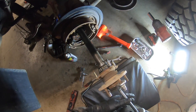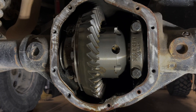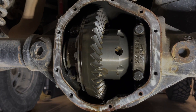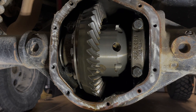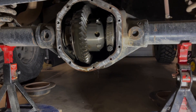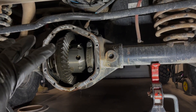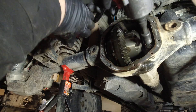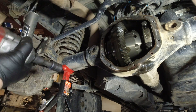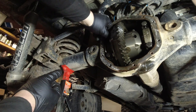Now this is going to be one of the most important parts of the whole job — your bearing caps for the carrier are machined to fit a certain way. If they're not marked already, put a witness mark on them so you know the orientation they went. Also notice on the left-hand side part of the shim is hanging out, which looks like the preload was set wrong. Remove those bolts and you'll be able to pull the carrier out.